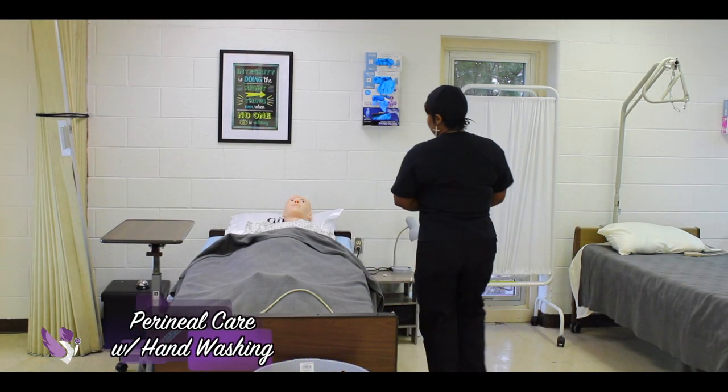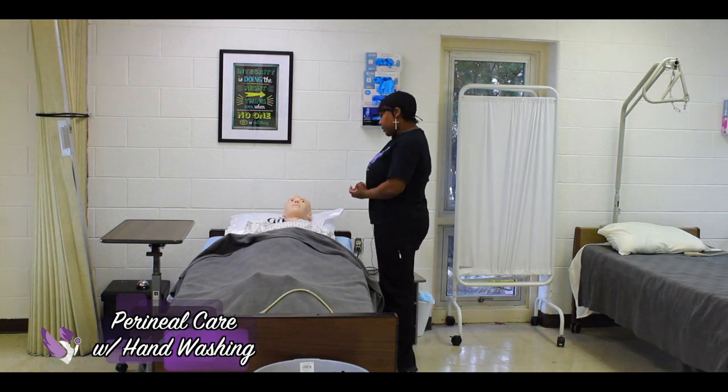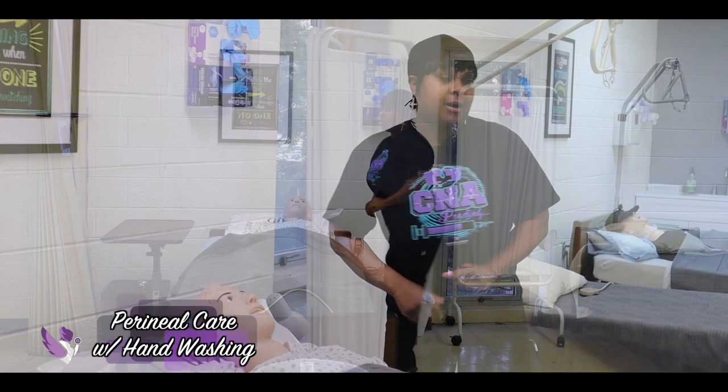I'm Devica and I'll be your nursing assistant today. I am going to do pericare on you — is that okay? All right.